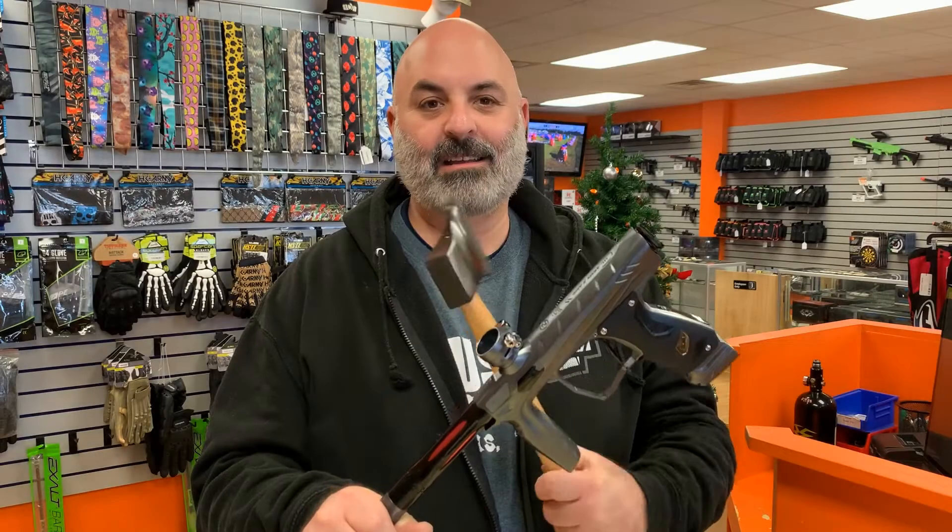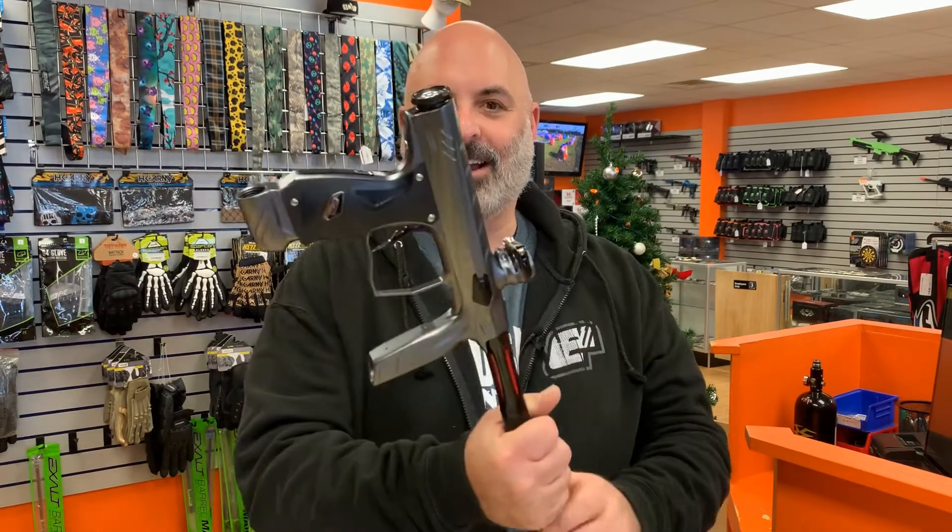So that's the HK Army Shocker Amp. If you like it, go to ShopCousins.com and buy it. If you like what we're doing here, subscribe to our videos. Thanks!